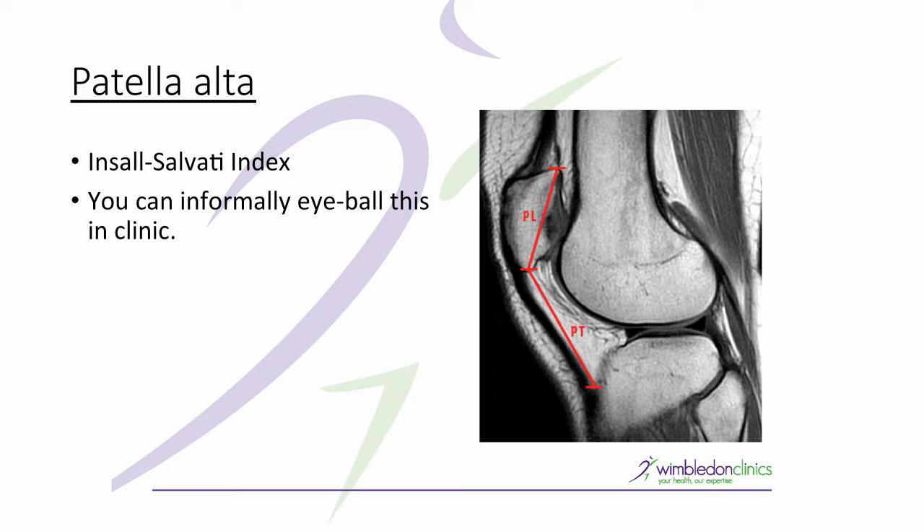True patella alta is when you have a high-riding patella because of a congenitally long patella tendon — it's not a quadriceps issue. As you can see in this MRI image, the length of the patella (PL) in a normal healthy knee should be the same length as the patella tendon (PT).